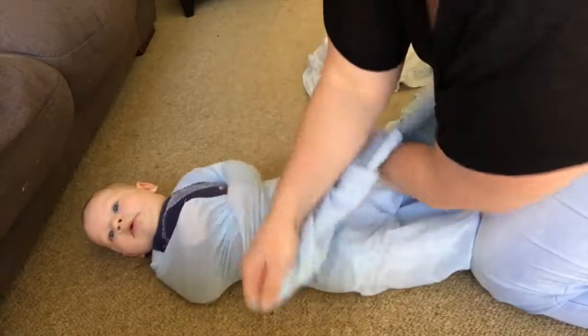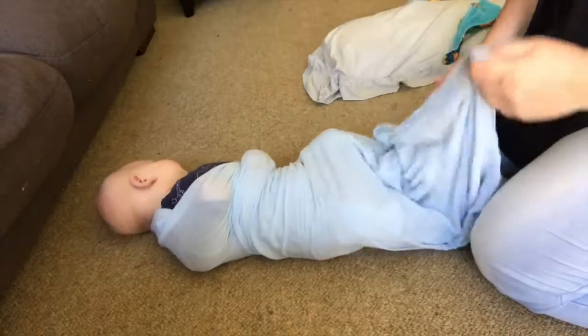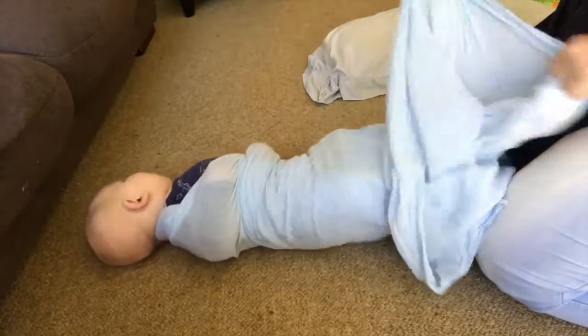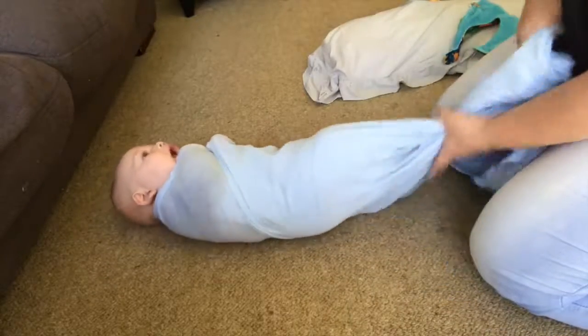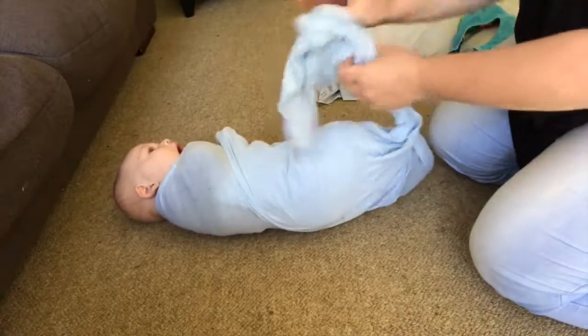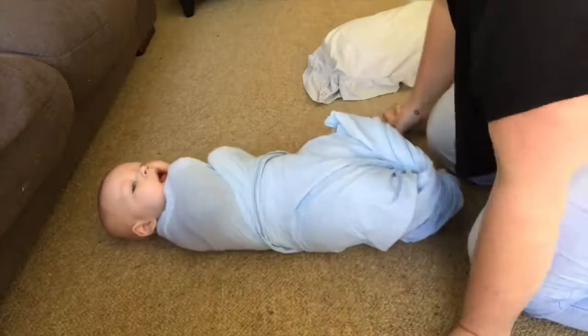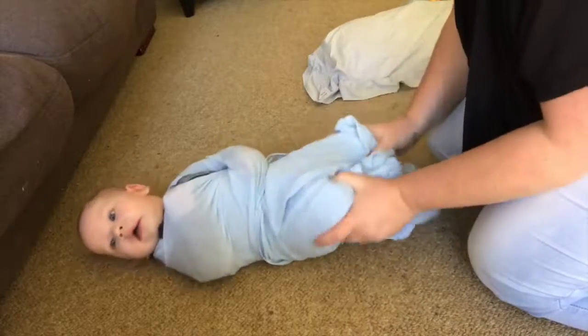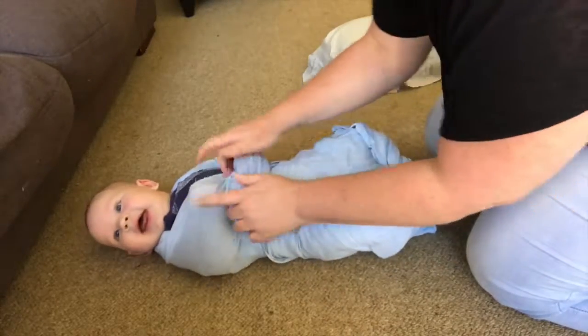Fold it over their body, tucking it in underneath and all the way around. With some of the loose fabric, I give it a little twist and tuck it around their body as well — however, you don't need to do that, you can leave it laying down if you want. Most importantly, make sure they've got room for their legs to move around, and you're good to go.